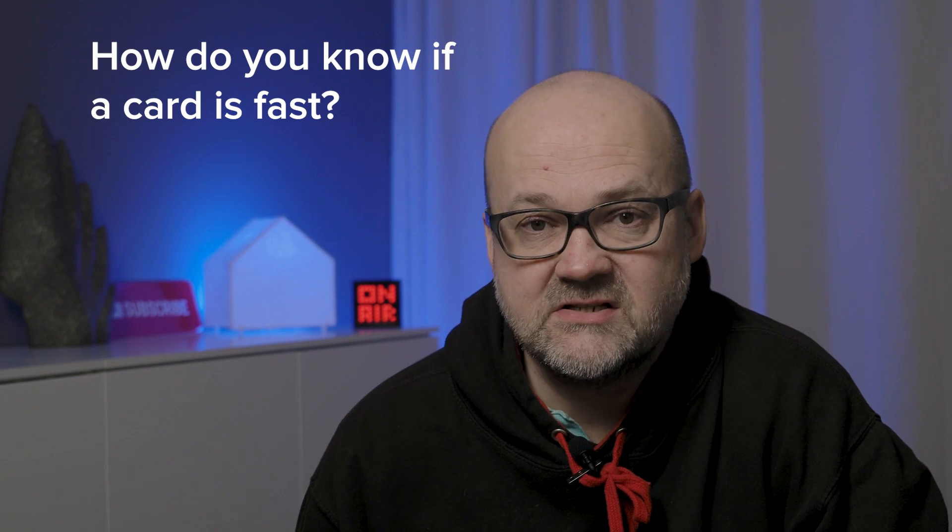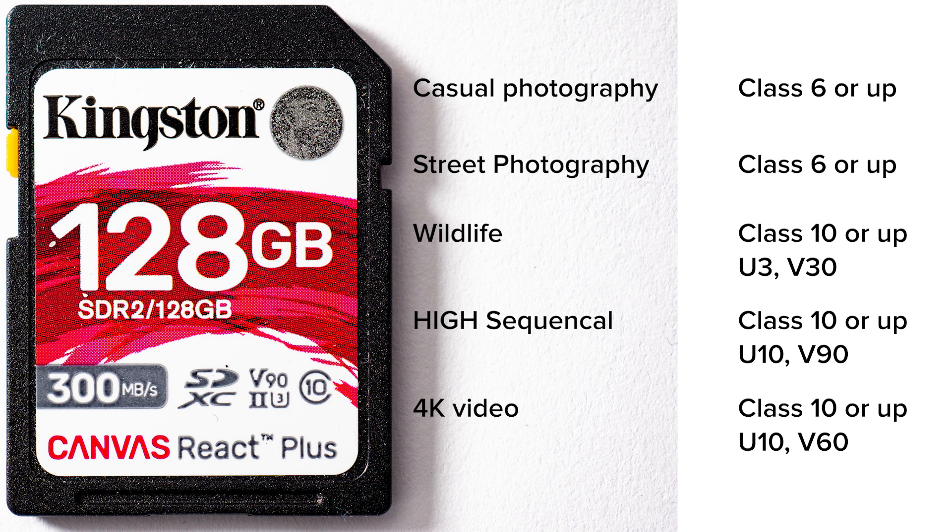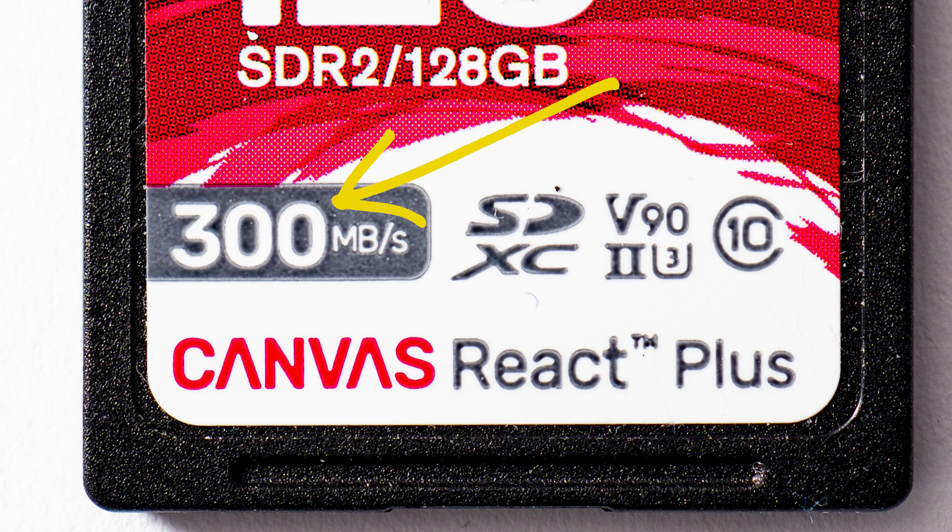How do you know which card is fast? There are three numbers associated with speed, and I'll put a link to a Wikipedia page in the description because these numbers can be a bit confusing — here's a table that shows what you need. Usually the bigger the numbers, the better the card. My general recommendation is to get at least 150 megabytes per second read or write speed. These cards are 300, so they are really, really fast. For 4K video, V60 is my recommendation — those are fast enough.